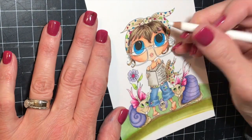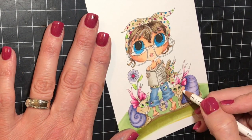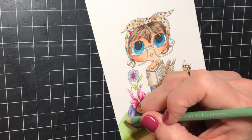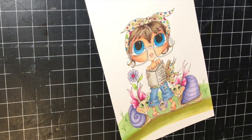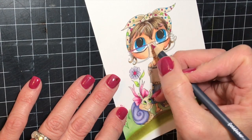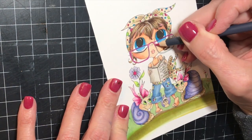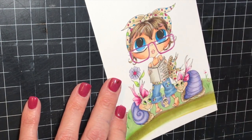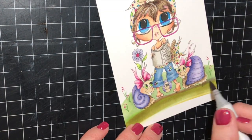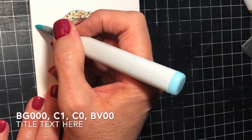Here you can see I'm filling in all of the dots. I just used all of the greens, the pinks, the blues — all of the markers I've used throughout the card — to make the little dots on her outfit. Then I used my Prismacolor white pencil to highlight some areas, a Prismacolor green pencil to add little stems on the bottom with some little flowers, and a pink Prismacolor pencil to color in her glasses. I also added a little highlight to her lips. Then I decided I needed a little bit of shadowing on the ground.